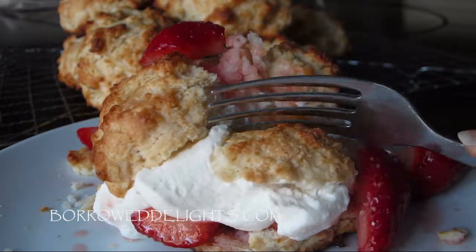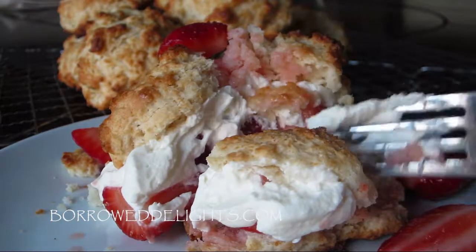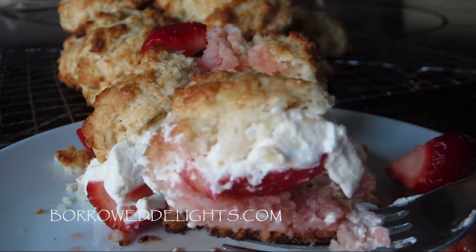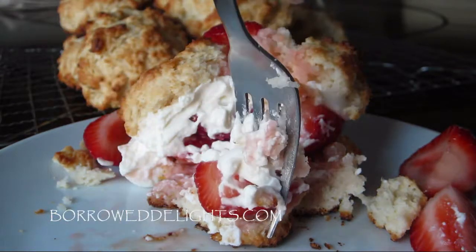And that is it — that is how you make strawberry shortcake. This is one of my favorite summer desserts. I absolutely love it — the fresh strawberries, the whipped cream, and my lemon shortcake biscuits. Just the most perfect combination ever.